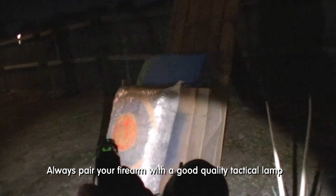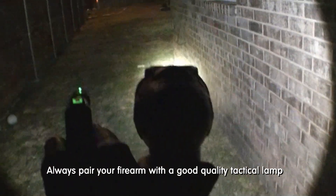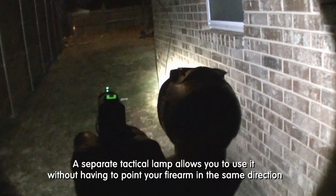Always pair your firearm with a good quality tactical lamp. A separate tactical lamp allows you to use it without having to point your firearm in the same direction.